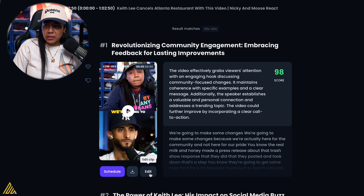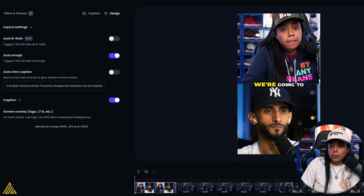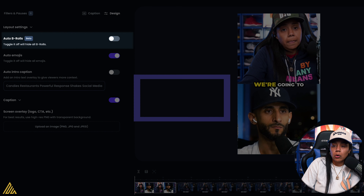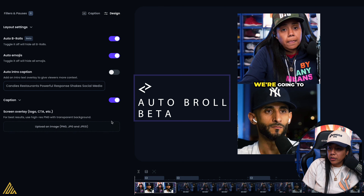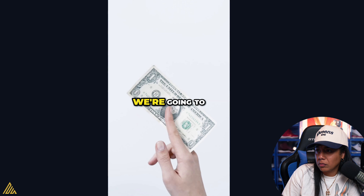Let's see what other updates it has. Here's what I'm interested in: the Auto B-roll Beta. You can turn it off to hide all the B-roll, but we don't want to turn it off — we want to turn it on. Let's see what it does.